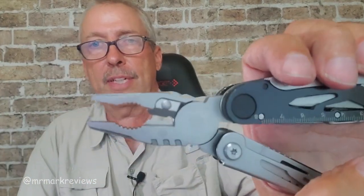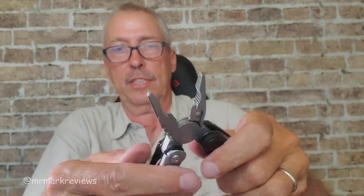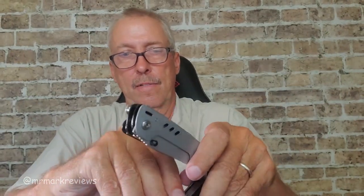The pliers — you have your wire cutters right there, you have your pliers right there. You have a very sharp knife, very sharp.